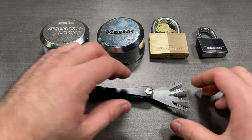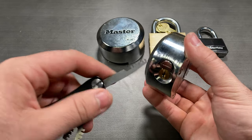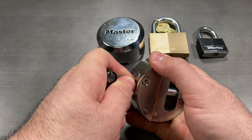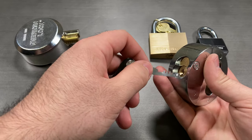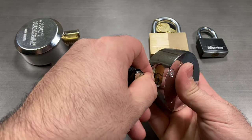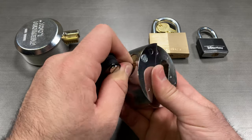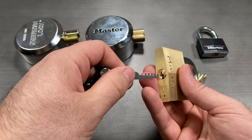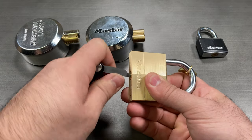Lastly, we have the Comb Picks. The comb picks operate by pushing all pin stacks completely out of the core and into the housing, bypassing the need to pick the lock. There are four comb picks in the Covert Companion: the six-tooth comb in 25,000s for American Series 2000 puck locks; the six-tooth comb in 15,000s for Masterlock M736 puck locks; the five-tooth comb for many locks including the Masterlock 160; and the four-tooth comb for a wide array of locks including the Masterlock Series 140.